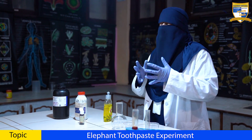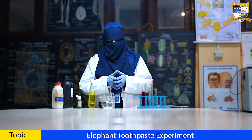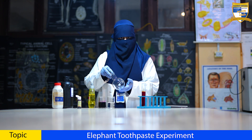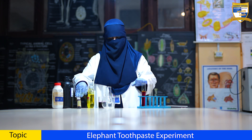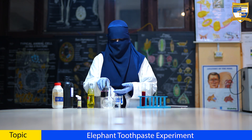Today, we'll be performing an exciting and incredible experiment, namely the elephant toothpaste experiment. For this experiment, we'll need some equipment and chemicals to make it happen. We'll be using a round bottom flask, dish soap, two different food colors, hydrogen peroxide, and potassium permanganate.